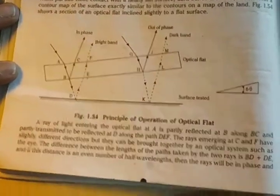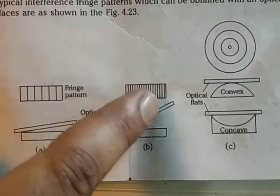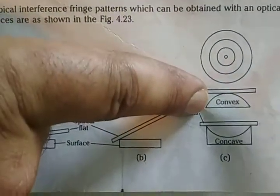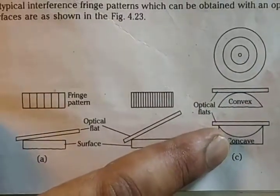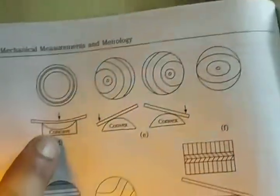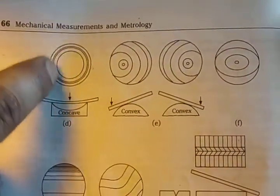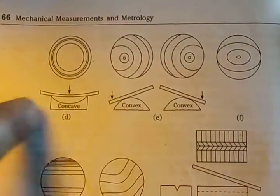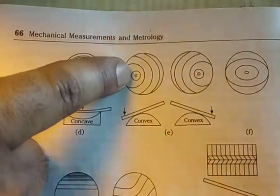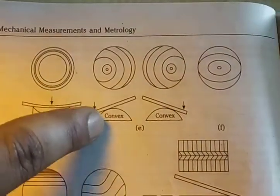Three different surfaces are shown here. For a flat surface, fringes appear as straight parallel lines. For a convex surface and for a concave surface, different fringe patterns are seen. On the concave surface, at the center there is no contact between the two surfaces, so a bright band is seen, followed by dark circles. On the convex surface, there is contact at the center, giving a dark band followed by circular dark bands.